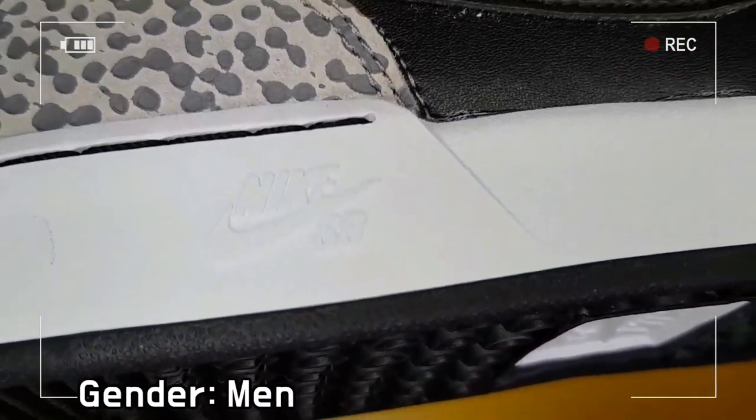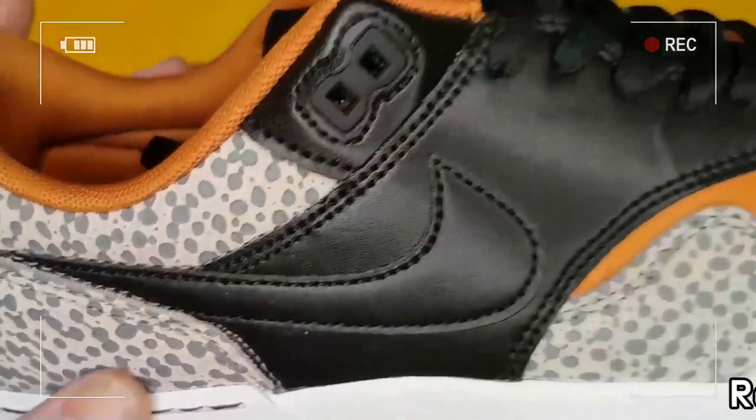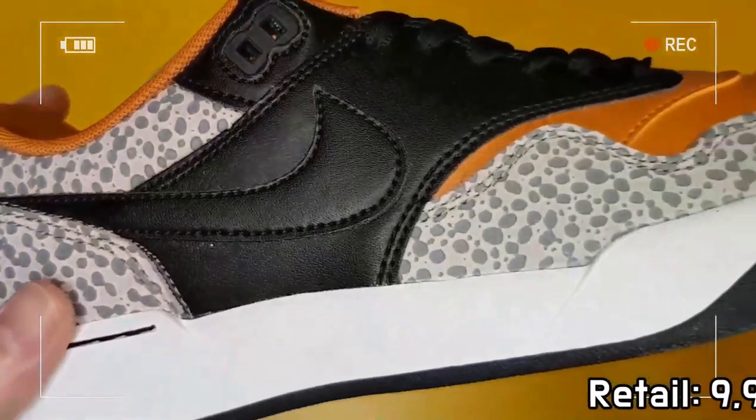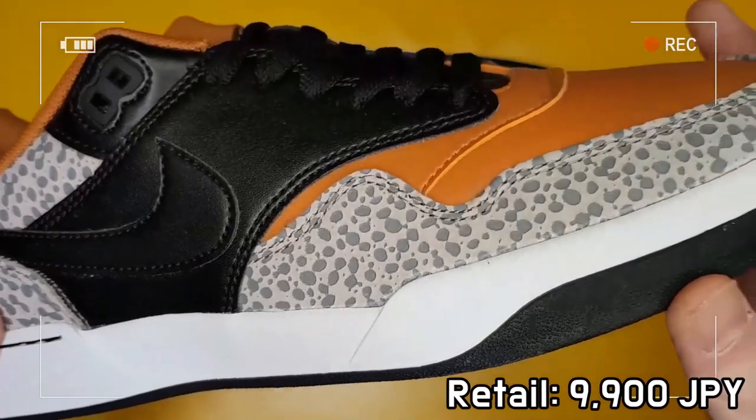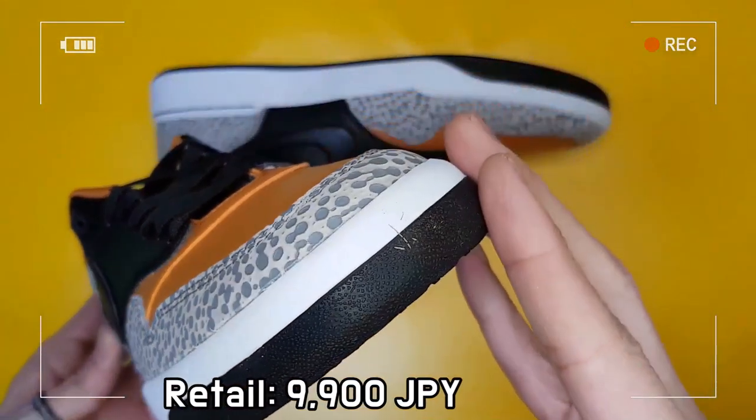The sole features a flexible and lightweight cup sole for skaters, while comfort is improved with a soft foam-based sock liner and excellent grip pattern.